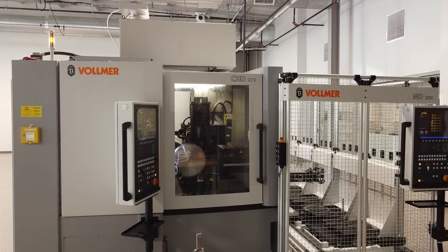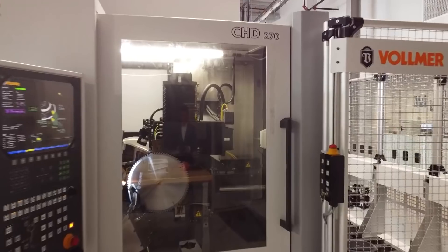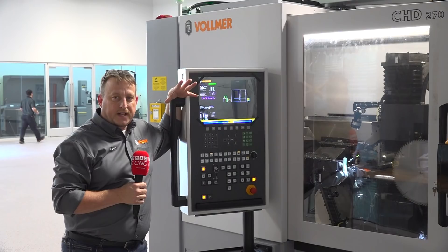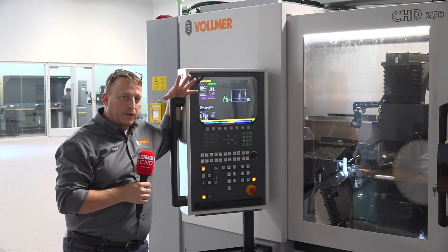For training applications on this machine, it's fairly simple. If you have an existing Vollmer, the functionality and operation is very similar. To train somebody on this with an existing Vollmer standalone machine takes about three to four days max to actually train somebody how to use the loader and the grinder at the same time.